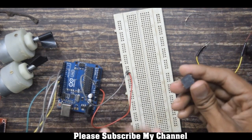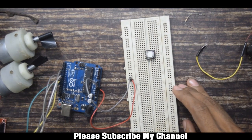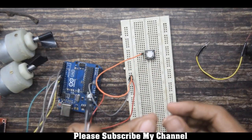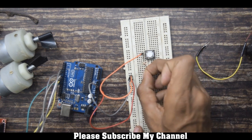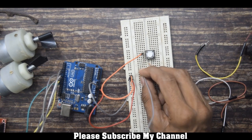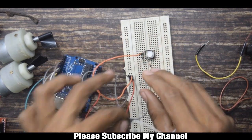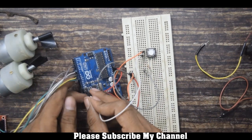The switch has 4 legs and I will be using only 2 legs. One leg will directly go to plus 5V. I will connect the 10k resistor to another leg of the switch, and connect ground to one leg of the resistor. The signal pin will connect to the pin where the resistor and the leg of the switch meet.